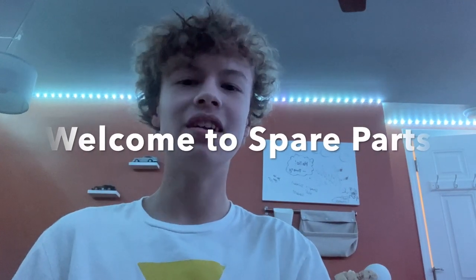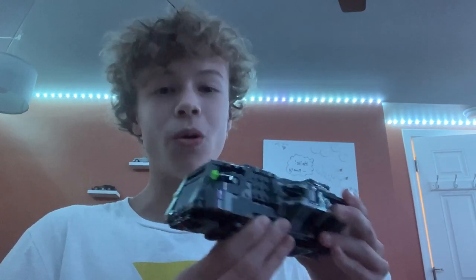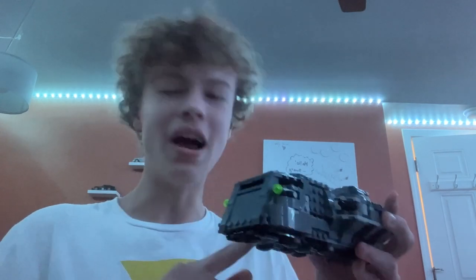Hi guys, welcome back to my channel Spare Parts. Today I'll be reviewing set number 75311, the Imperial Armored Marauder. This set came out in 2021, came with 478 pieces, and retailed for $40. So already this sounds like a pretty good deal, but today we'll dive into that deeper and find out if it actually is.